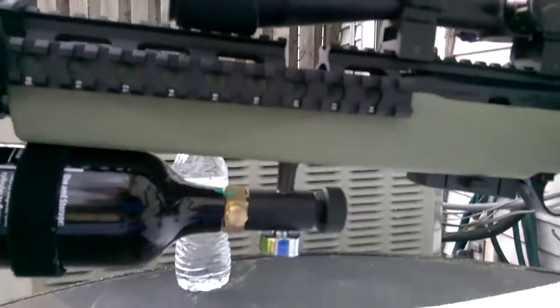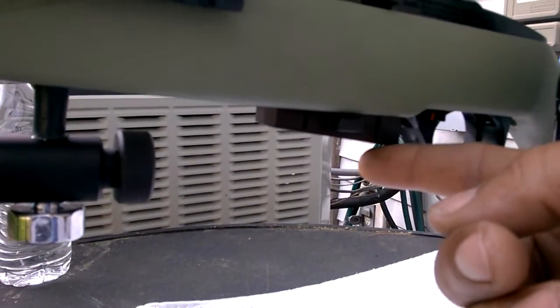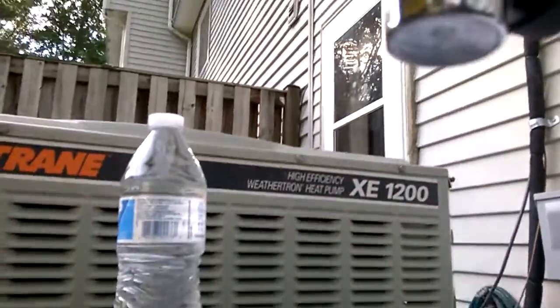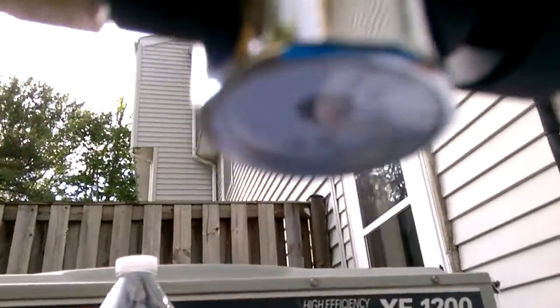There's one more piece I want to do — I saw a guy on YouTube who just put two clips together, glued them together, and it looks like an extended clip. I also have a little pressure gauge on here that tells me how much PSI. I think it's right around 900 right now.